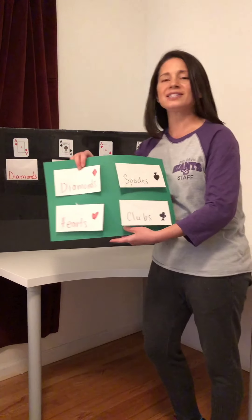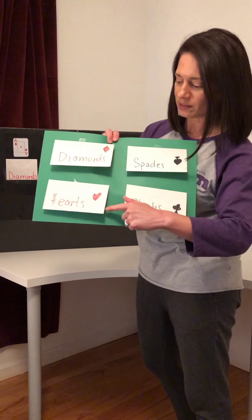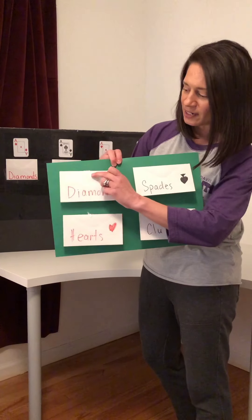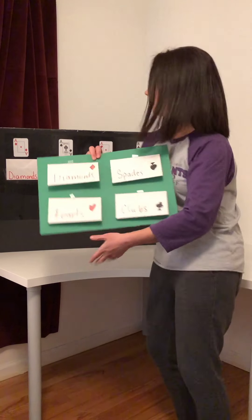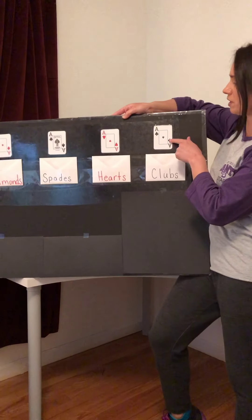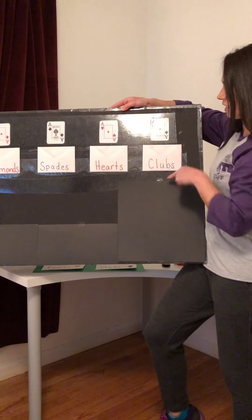So it's just a game to work on sorting, and you can see here that I just labeled each envelope: diamonds, hearts, spades, and clubs. And I have the opening right there and I just taped it to a larger piece of paper. If you do have foam board you can do the same thing and just put the ace above each envelope — diamonds, spades, hearts, and clubs.